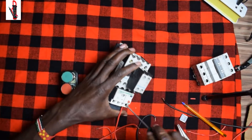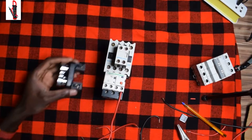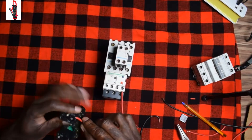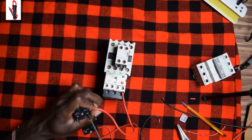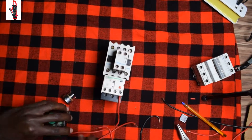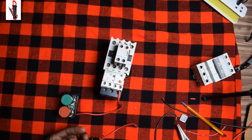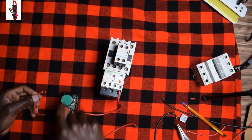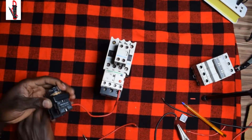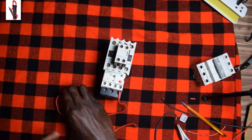Here we have terminal one of our red stop button — we'll plug it in and screw it. Now from there we'll have to loop the two wires. We open our screws and then loop the two together, because we need more wires in there.